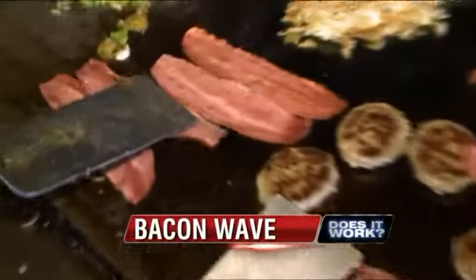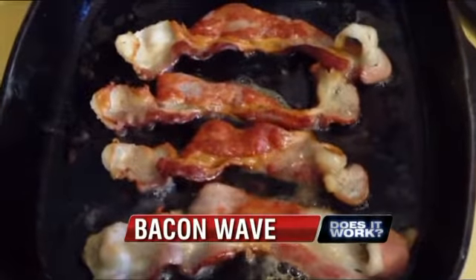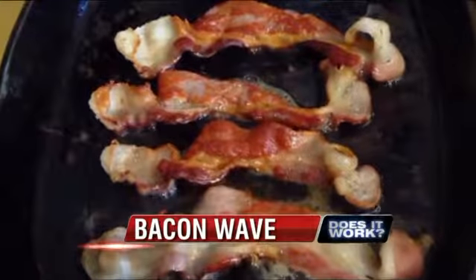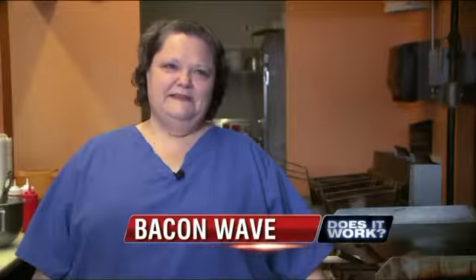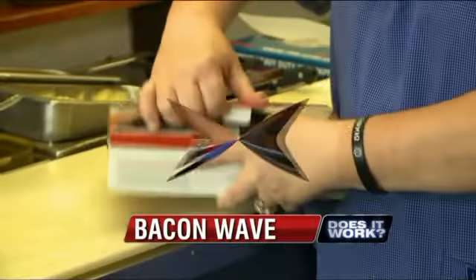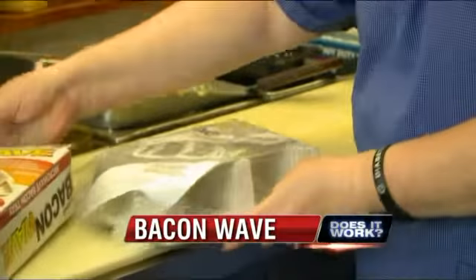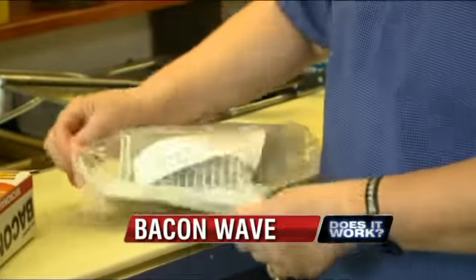At Renee's, Diana normally cooks the bacon right on the grill, but when she's at home, into the skillet it goes. Neither she nor her customers are fans of all the grease — looking at the bacon and letting it sit in the oil. A lot of people are trying to get away from the meat fat.